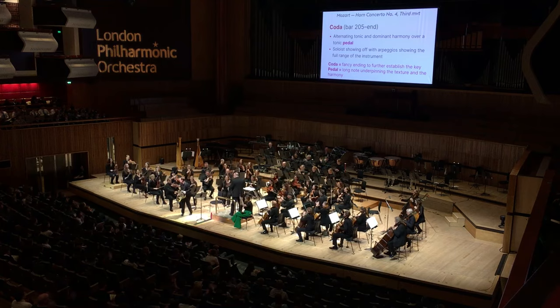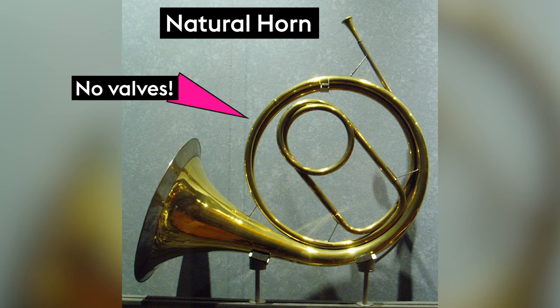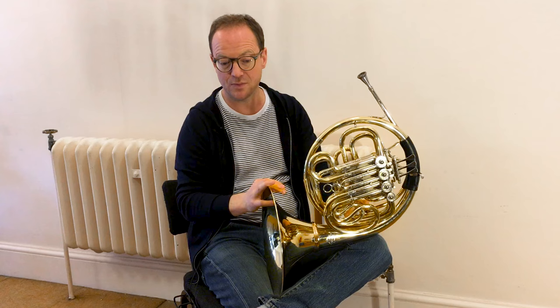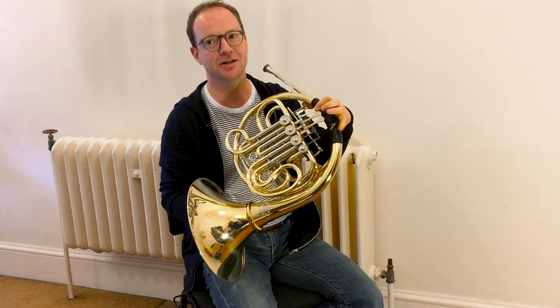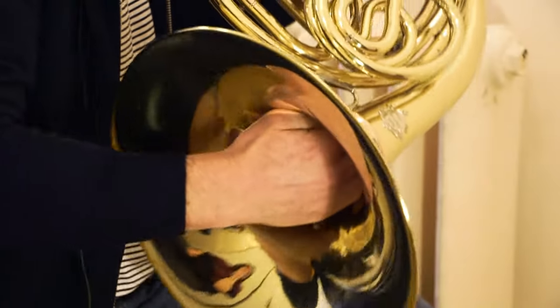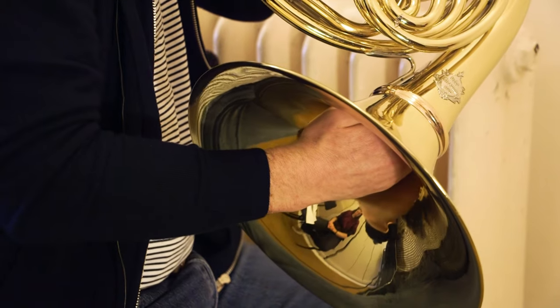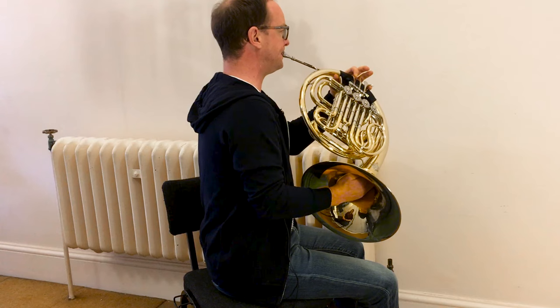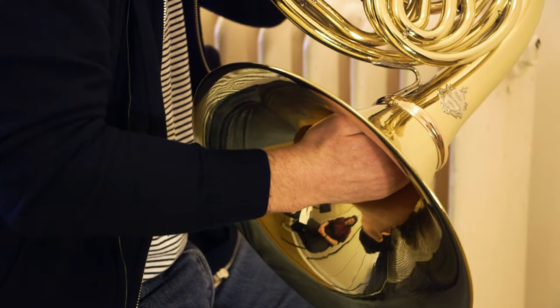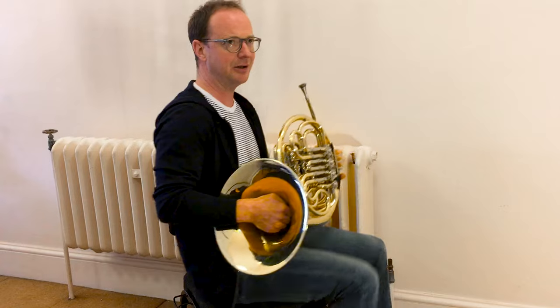Mozart would have written for natural horn. One of the main guys at that time was a man called Joseph Leutgeb. Mozart wrote all his horn concertos for him, and one of the things he would have been skilled at was hand stopping. If I was to simulate what the natural horn would be using your hand — that's pretty close.